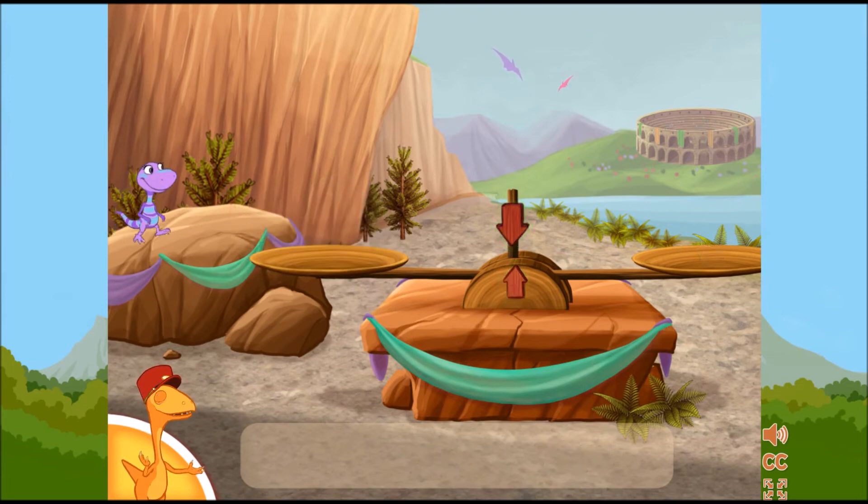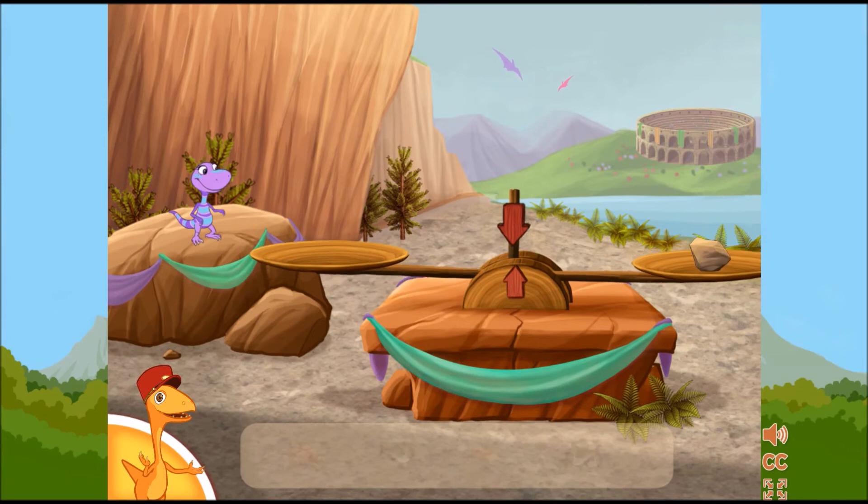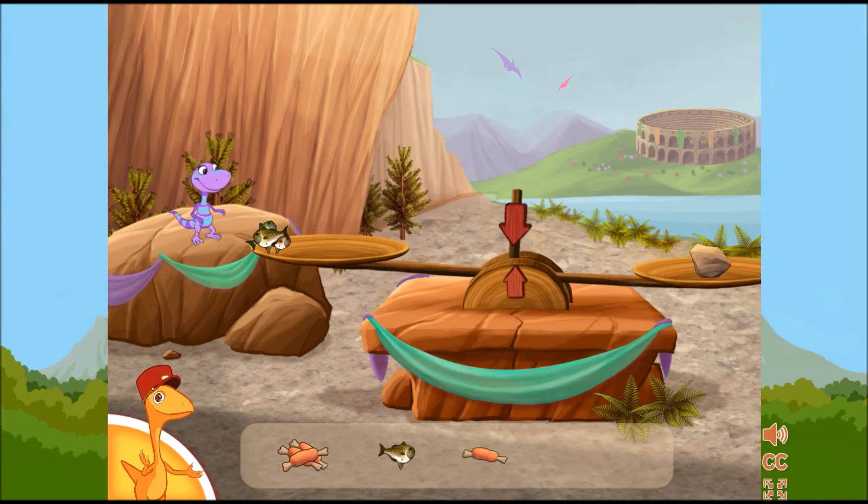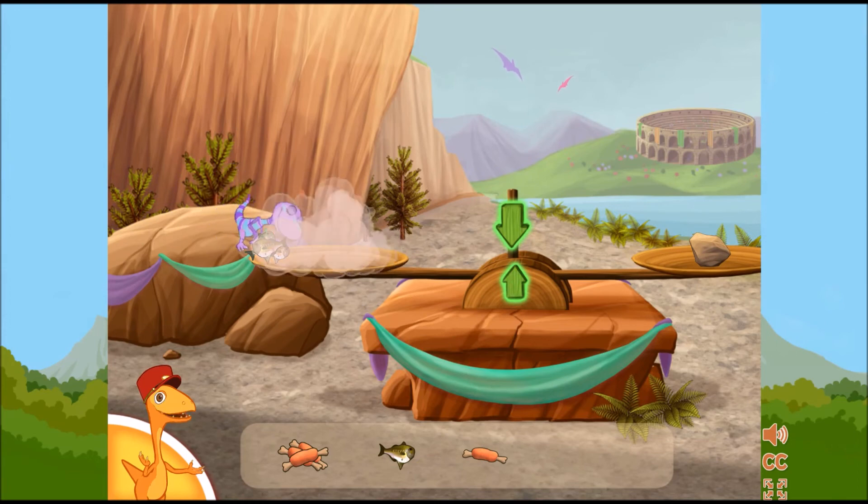To make sure the dinosaur eats the right amount, click and drag the food to the scale until it's balanced. Good job! That was just right!